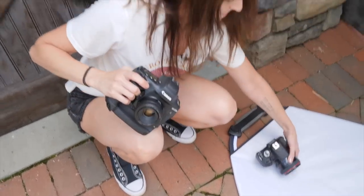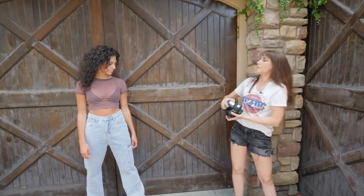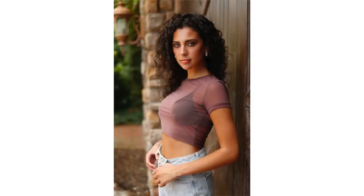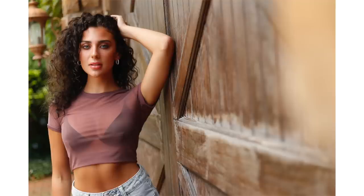We'll start off with the 1DX. I wonder how the focusing actually works — yeah, it still works with live view and head detection and eye detection, maybe not quite as smooth. Nice — I'm just trying to get a little foreground. That looks great, gorgeous.